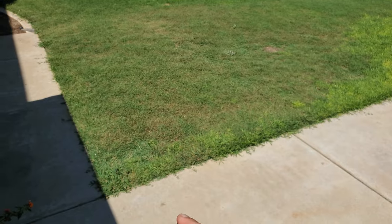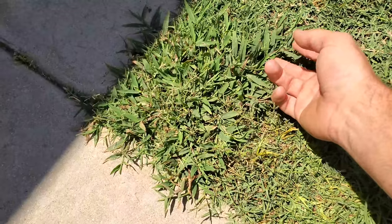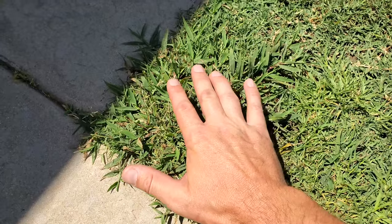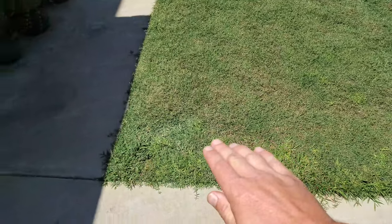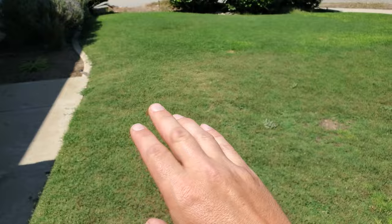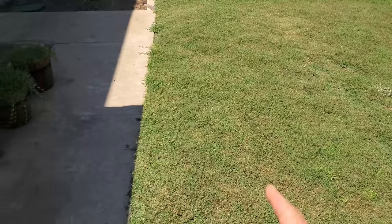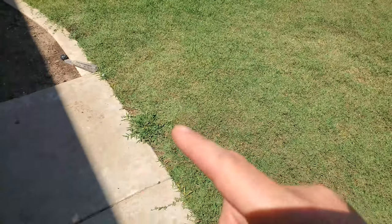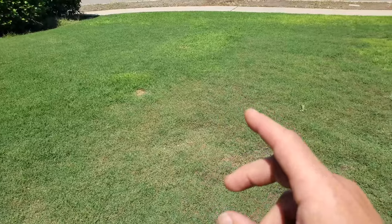Before we really go into the lawn, I want to start with the elephant in the room. Sometimes — often — you're going to find crabgrass like this that's just wildly easy to identify. This is just really obvious. Plus the fact that crabgrass is more likely to be on the fringes, the edges of your property than in the middle. However, just because it's not obvious doesn't mean it might not be there. So let's go into the lawn and actually start going through the process of elimination step-by-step.